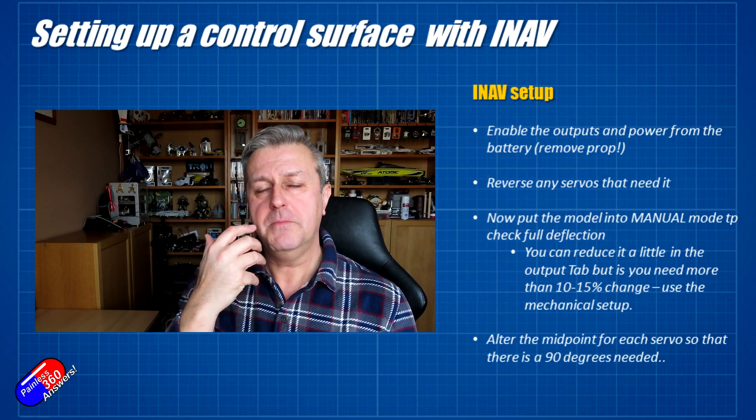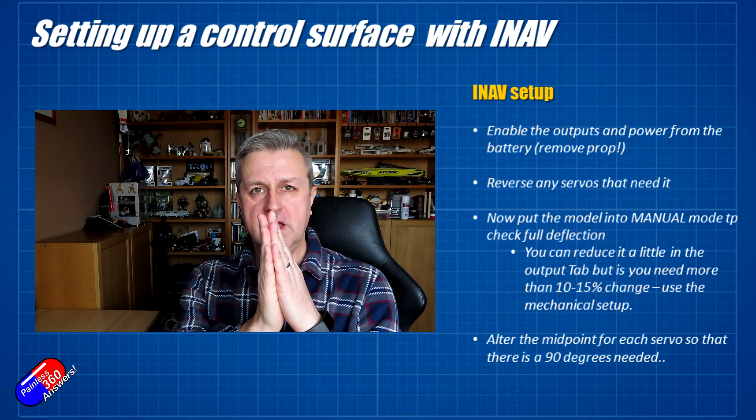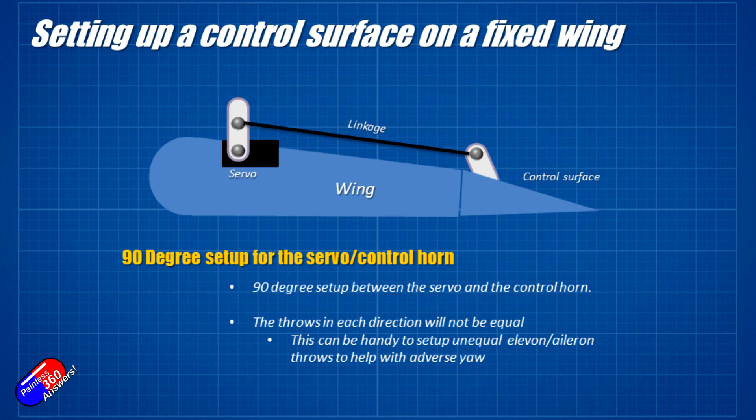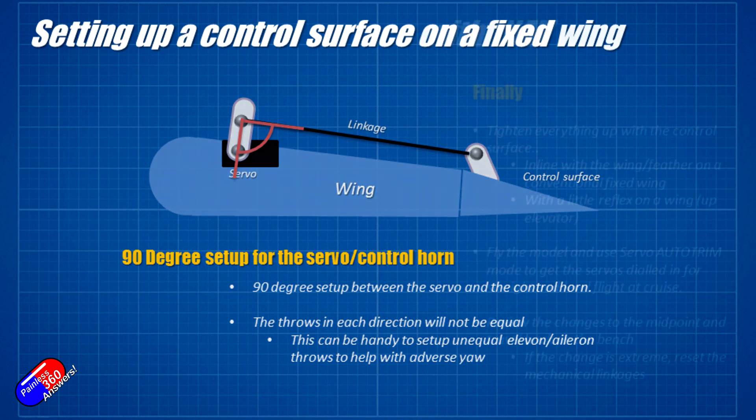Once you've got the travel you need, the midpoint in the servo output screen is where you set where the servo will be in the middle — kind of obvious. However there's one little wrinkle: where that 90 degrees is relative to the rest of the controls. The control horn on the servo should be at 90 degrees to the servo, which is how most people talk about setting it up. However, that will give you a slightly uneven throw because the servo output shaft moves in a circle. Ideally you want the servo arm at 90 degrees to the linkage, not to the servo body, and that will give you equal throws in opposite directions — really important for the elevator and aileron as a starting position.